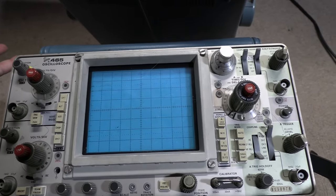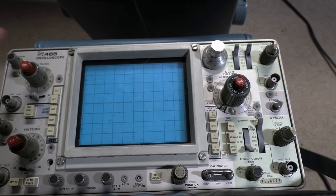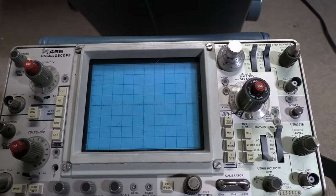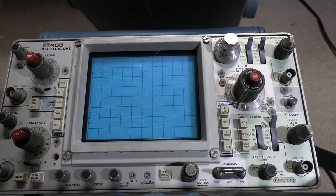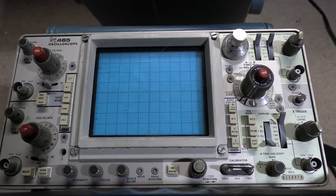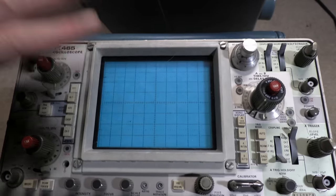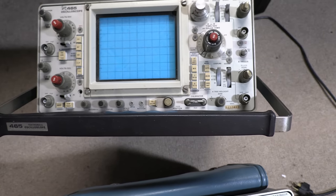I thought about maybe getting a newer tech scope, like a 2467, something that has on-screen display and more features, but then you get back into that problem of if something goes wrong, I probably wouldn't be able to fix it, and I probably would have spent a lot of money on it. Anyways, this is what I'm going to go with. Even as-is with its issues, it's still plenty sufficient for the kind of stuff I'm talking about doing.